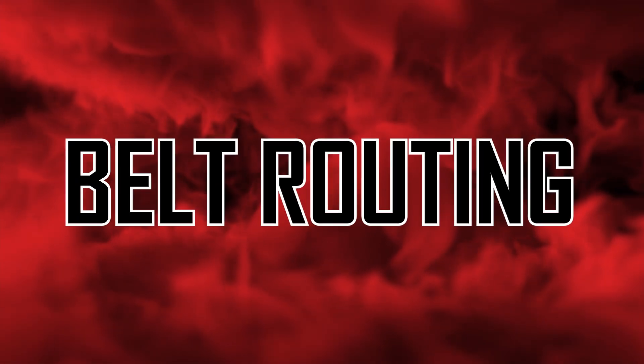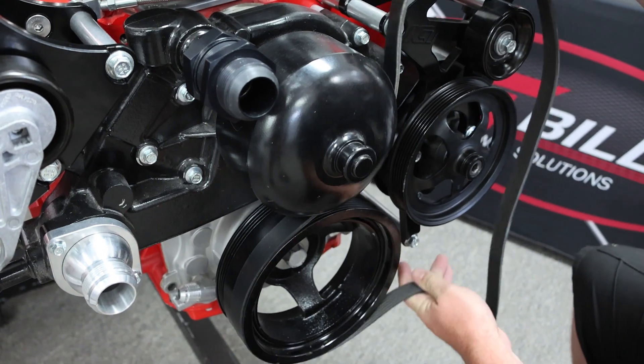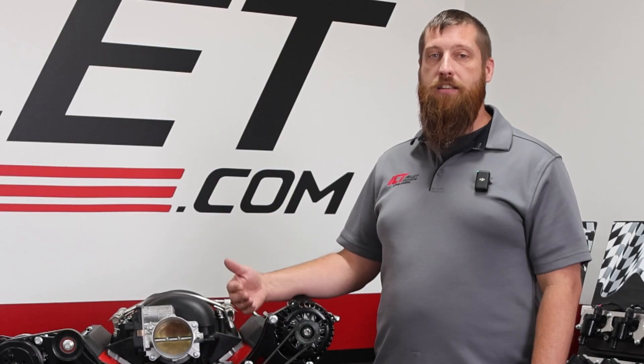The second most common problem is belt routing. If you put a belt on with incorrect routing, it's going to be too short and obviously won't go on. If it does go on, it probably means it's too long and the tensioner is not going to be able to tension it correctly, and it's going to get thrown off.